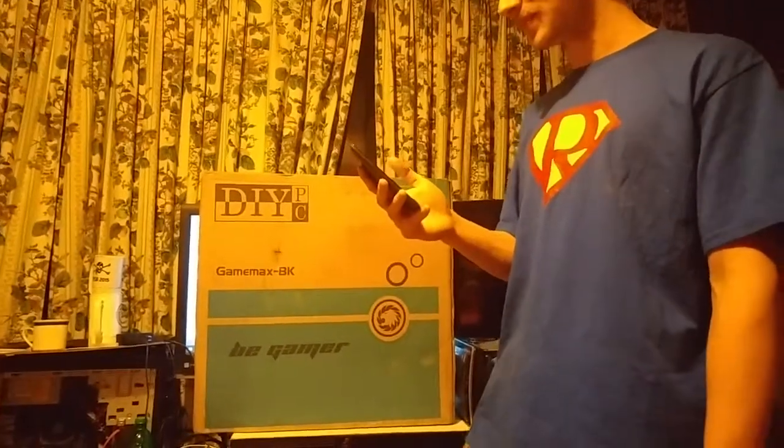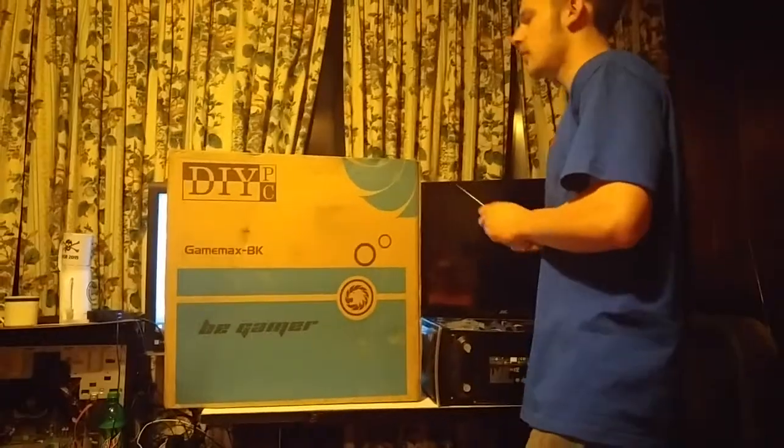I paid $75 for this at Newegg.com, so it wasn't that bad — actually it's a pretty decent deal. All right, so let's get it cut open and look at it.